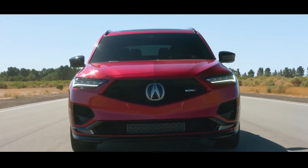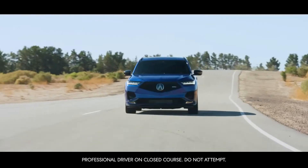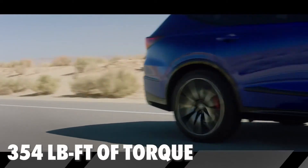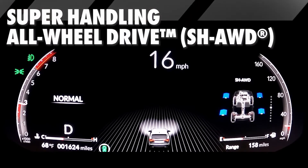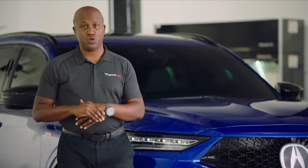Speaking of engines, just like the TLX Type S, this has the same 3.0-liter V6 turbocharged engine, producing an impressive 355 horsepower and 354 foot-pounds of torque. That's mated to our in-house 10-speed transmission, with super handling all-wheel drive coming as standard. There are two trims to the MDX Type S, and we're standing next to the fully loaded advanced trim.